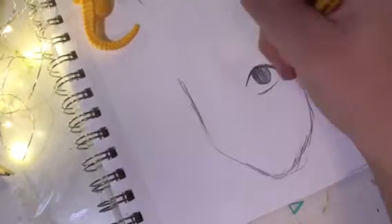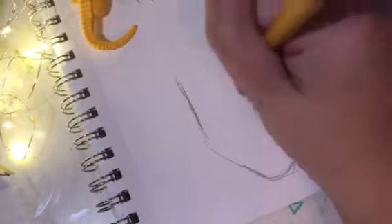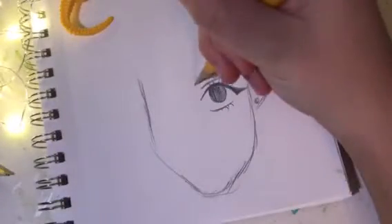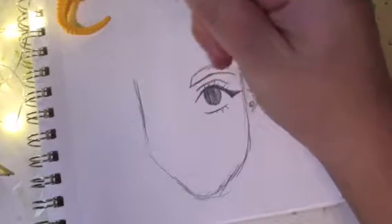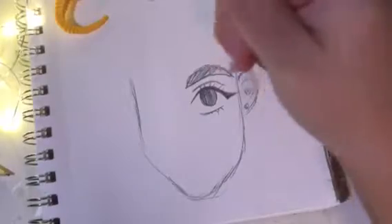Fill it in like that, then I add eyelashes — about three more. You can do bottom lashes if you want. Then there's a little crease up here like that. For eyebrows, just like this — I guess she kind of looks angry in this expression.